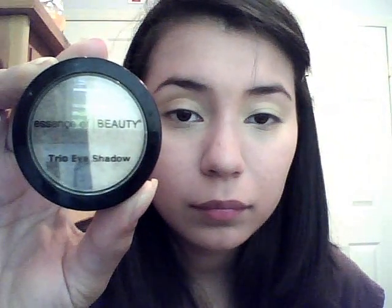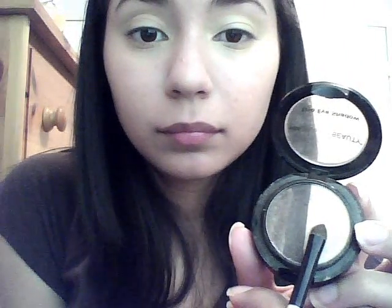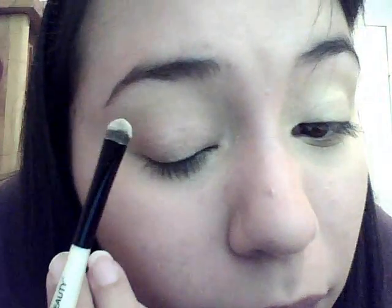After priming your eyes, take your eyeshadow brush and pick up your eyeshadow. We're going to start with the champagne-colored eyeshadow — it's the lightest one. Take a little onto your eyeshadow brush, a few strokes will be just fine, then dab off the excess and put it onto the ball of your eyelid.